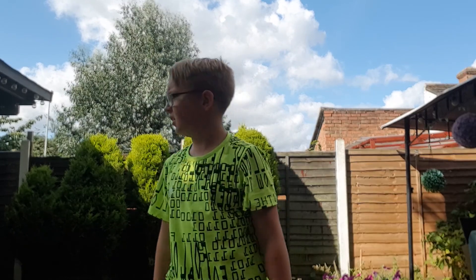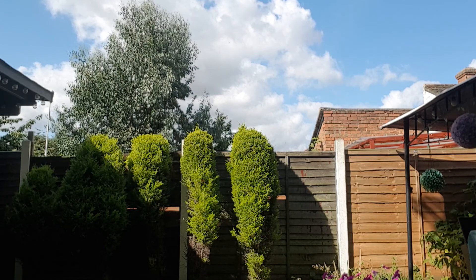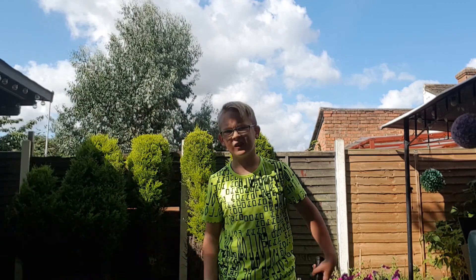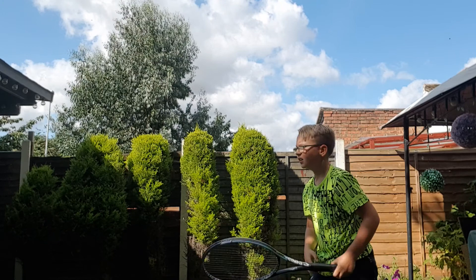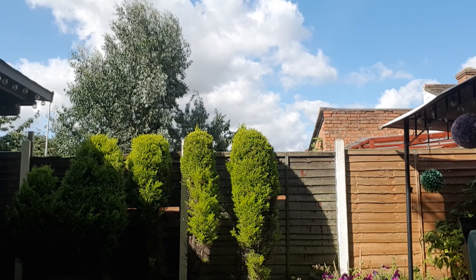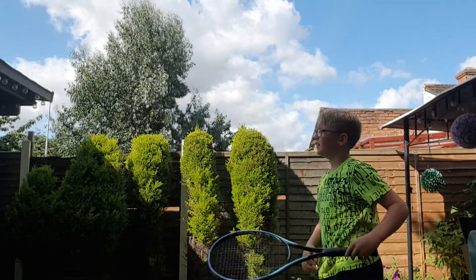Oh, the sun is in my eyes — that was wrong, sorry. I'll do it for real now. Okay, done it! Did you see that guys? Bye, don't forget to like and subscribe.